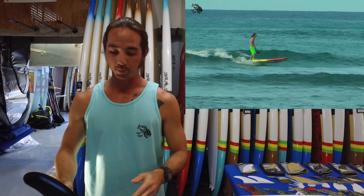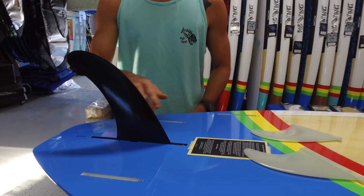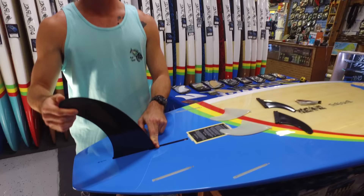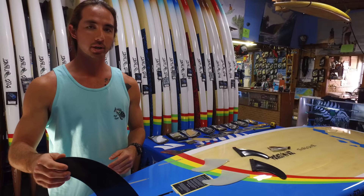The center fin doesn't take up the entire base of the box, so playing around with the position of the center fin inside the box allows us to alter the performance on a very subtle level. If we have the fin farther forward in the box it's going to allow the board to have a little more maneuverability while decreasing tracking and stability. Vice versa, if we push the fin to the back of the box it increases stability and tracking while tightening up the turning or decreasing the maneuverability. But that's your single fin setup.